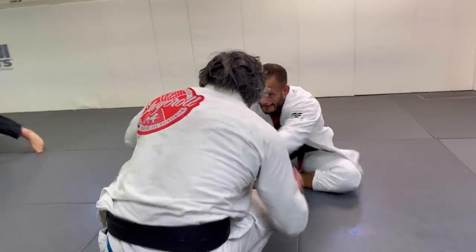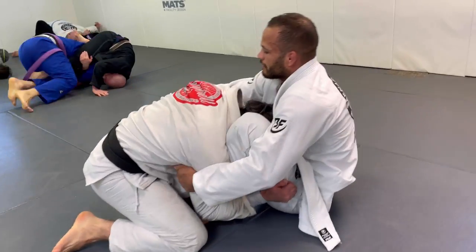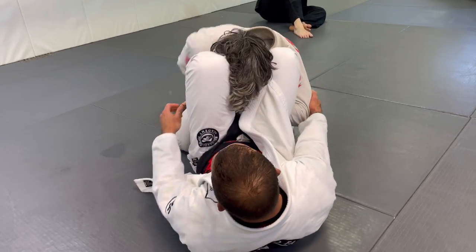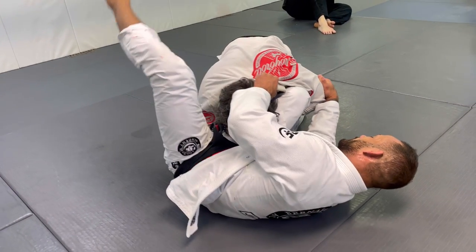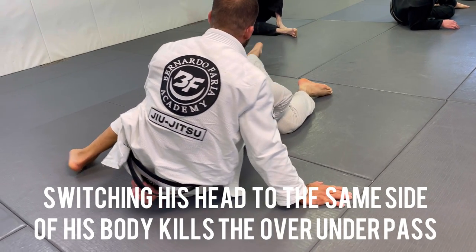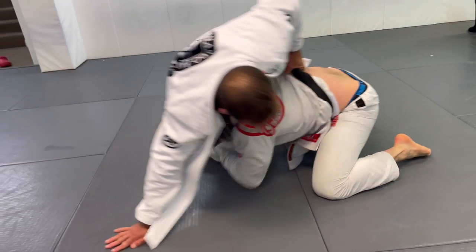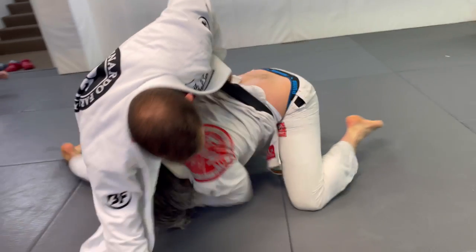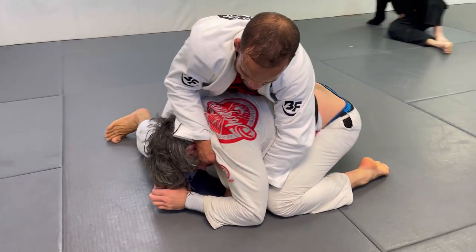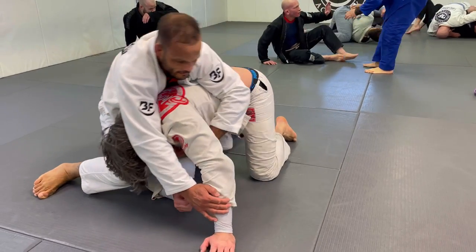I kept sitting guard, trying to connect my guard. He's breaking the grips and then jumps for the over-under. He's looking for the over-under again — he's really strong. I switch and try to pass his head on the same side of his body, because that's the way I like to deal against any kind of over-under pass. If his head is on the same line as his body, I know he won't be able to get ahead of me. So I dump him forward and he ends up in a bad position.